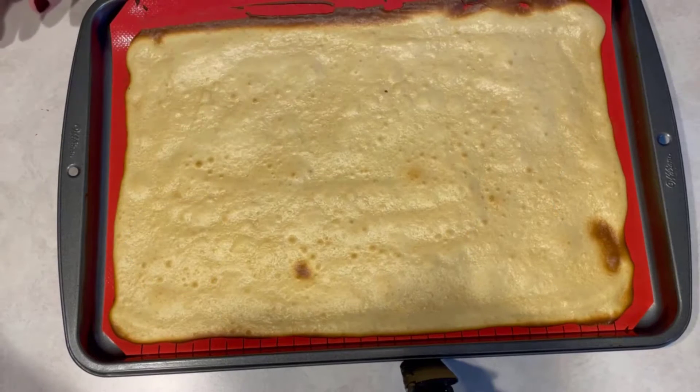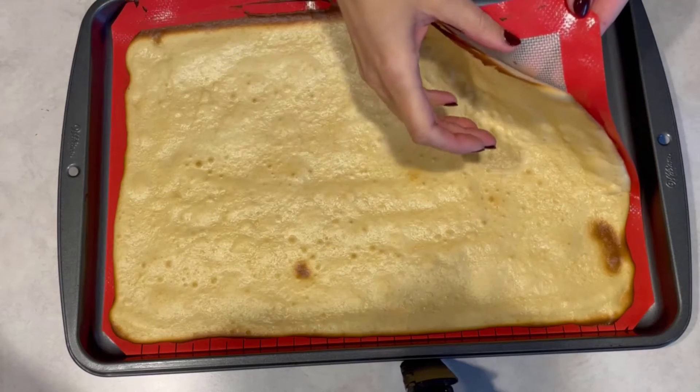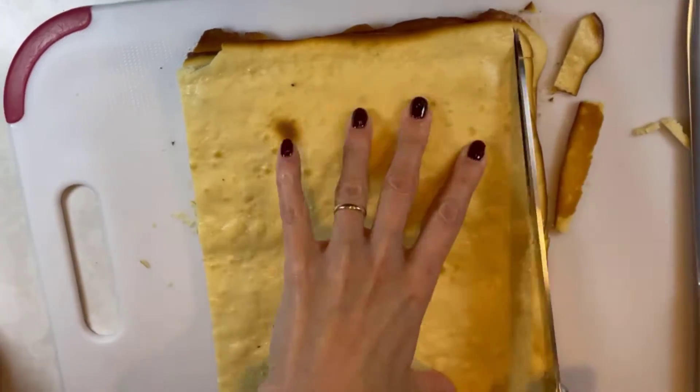When it is done, take it out, cut it in half, and set it aside to cool. Repeat the same steps with the remaining part of the cake batter. Take each half of the crust and make sure that it is even by cutting off any extras.